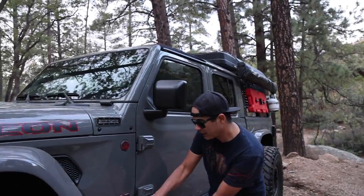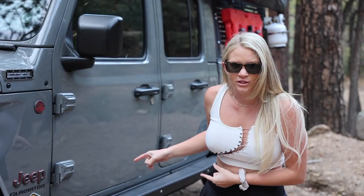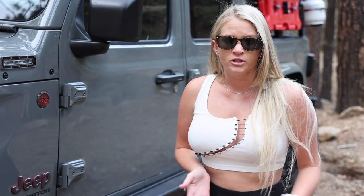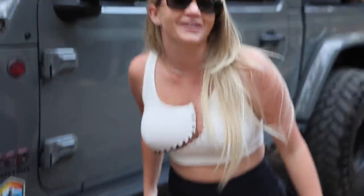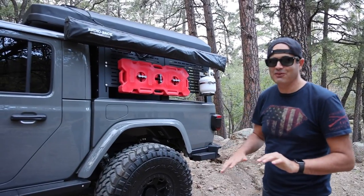Next mod — sticker! We do have stickers. You guys have been asking us for stickers. We're working on more merch that'll be coming out soon. If you guys see us on the trail and you follow and subscribe, hit us up and we'll give you a sticker — we normally have them on hand. Not sure the sticker counts as a mod, but I'll put it up there.